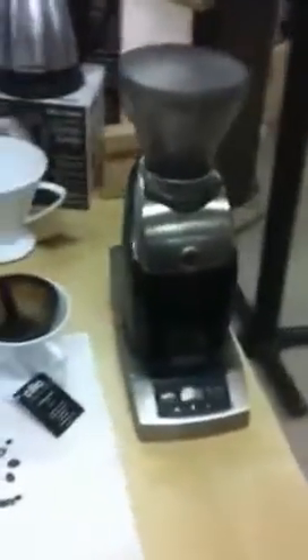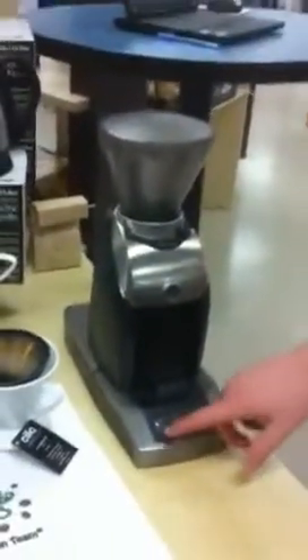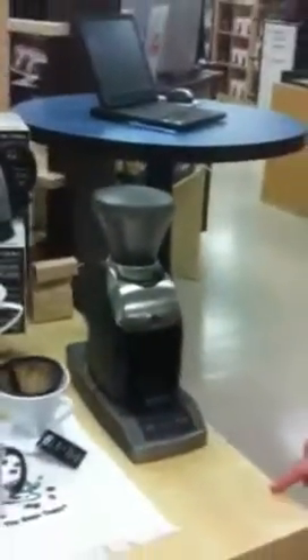So while we're at the Baratza grinder, we have three pre-settings. Your first one, second one, and third one — those will be for different brew sizes. Exactly, and they're both programmable, so you can pre-set each button depending on what you'd like.